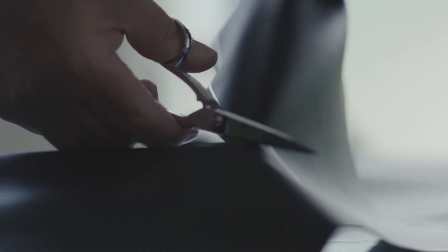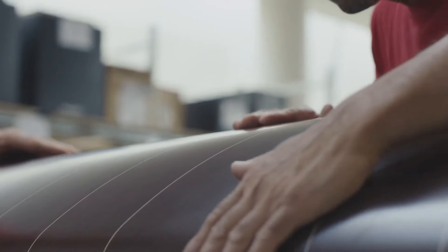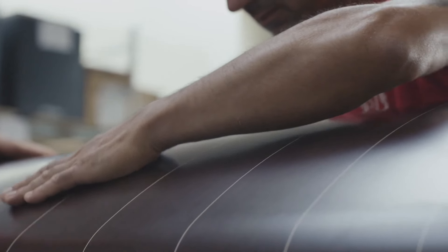For over 40 years, Sonus Faber has been at the pinnacle of audio craftsmanship, creating masterpieces that resonate with both the heart and the soul.